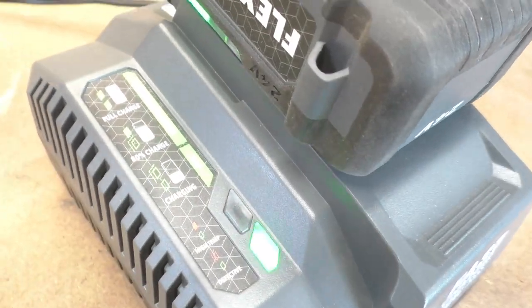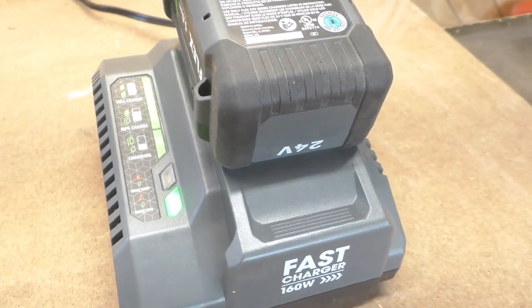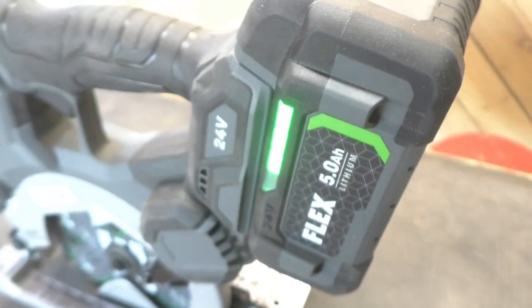The battery is a five amp hour battery, and that's what comes with it along with a 160 watt fast charger. I really liked the aesthetic look of this battery — it's got lights on both sides, making it really easy to see exactly where the charge is, and the button is right out in the open. It took 35 minutes to get to a full charge, which we agree is pretty fast for a five amp hour battery.